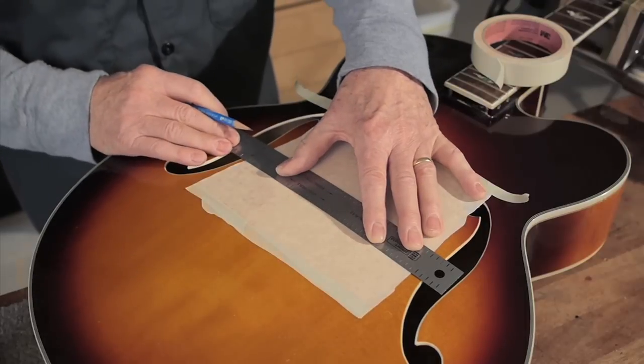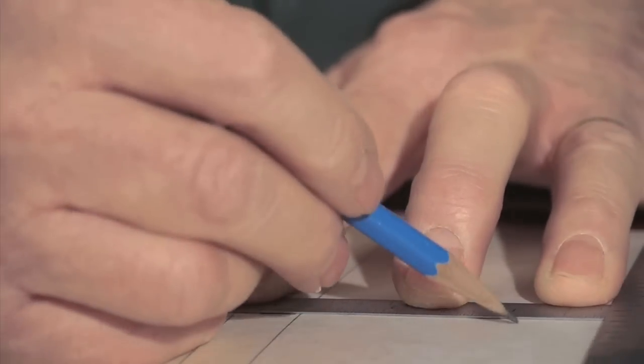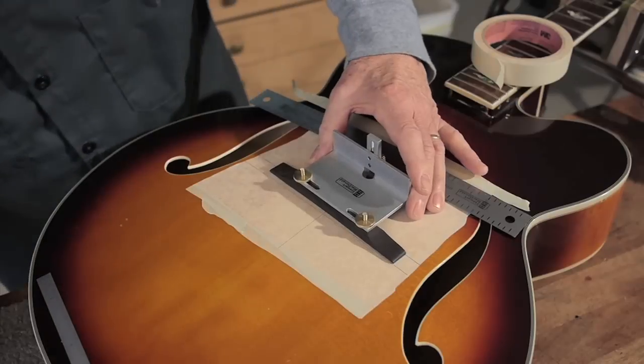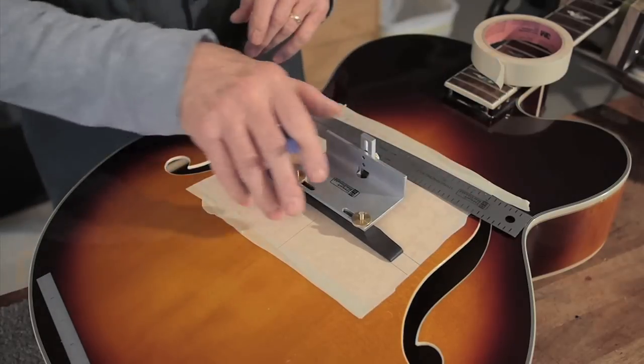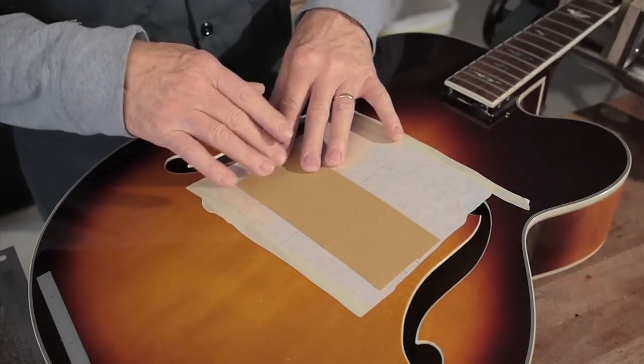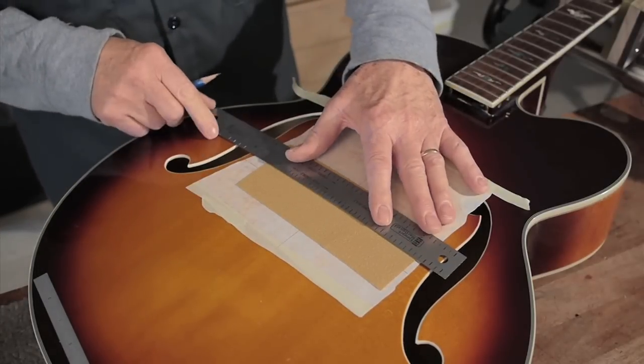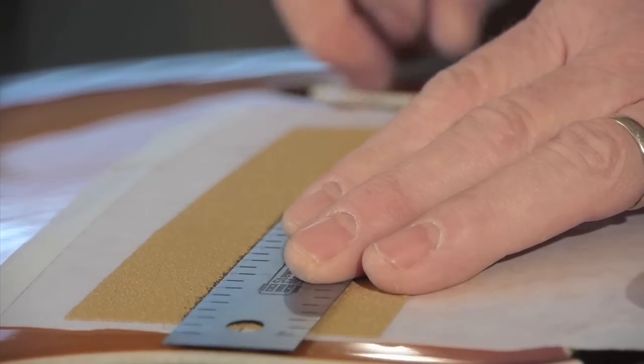To protect the finish I'm using low tack tape, then find my center line to locate the bridge. Now I'm going to put sandpaper down — I'll start with 80 grit, stick-it gold sandpaper — and transfer those pencil marks I laid out to the paper so I always know where I should be sanding.